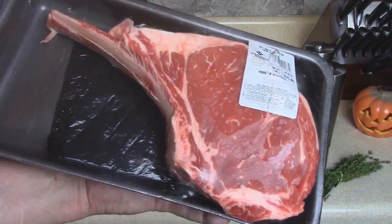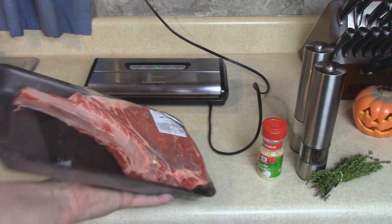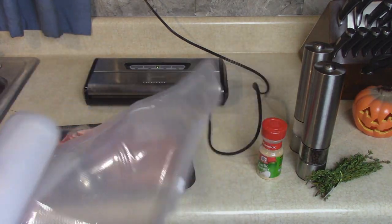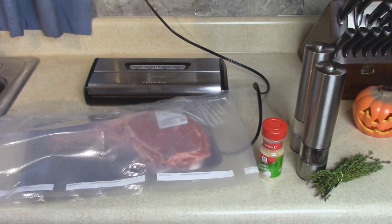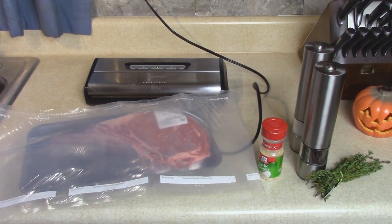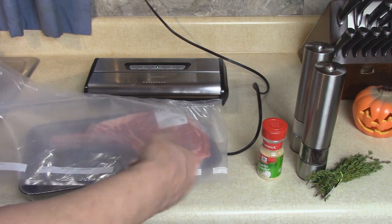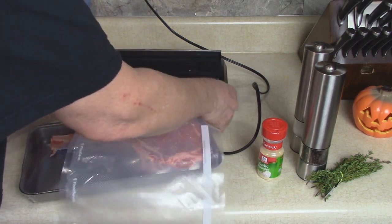It's time to start cooking this big beef ribeye cowboy steak. The first thing I'm gonna do is cut a bag a little bit longer than this steak to seal it in with my vacuum sealer — cut it longer so I can let part of it hang out of the bin, to keep the meat off the bottom and let the water circulate underneath.